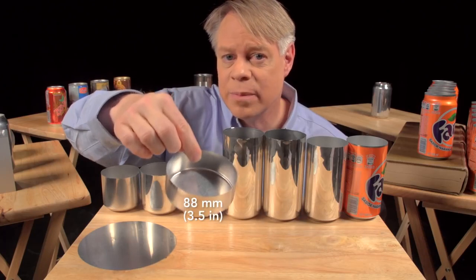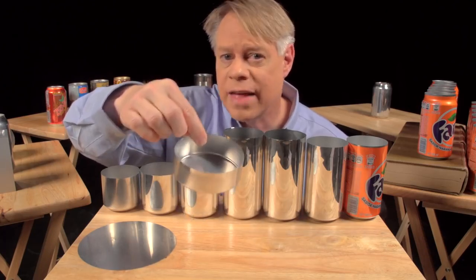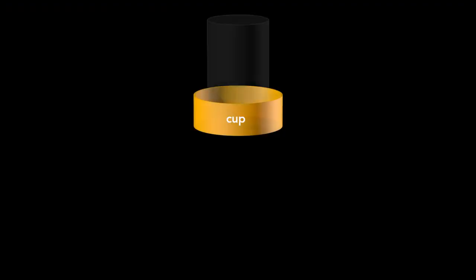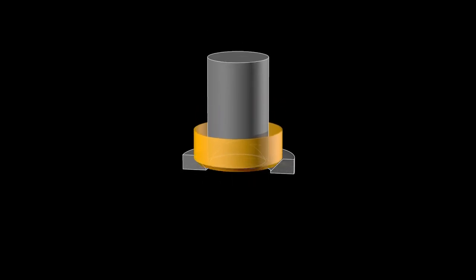This cup is about 88 millimeters in diameter, larger than the final can, so it's redrawn. That process starts with this cup and uses another cylindrical punch and a redrawing die. The punch presses the cup through the redrawing die and transforms it into a cup with a narrower diameter, which is a bit taller.